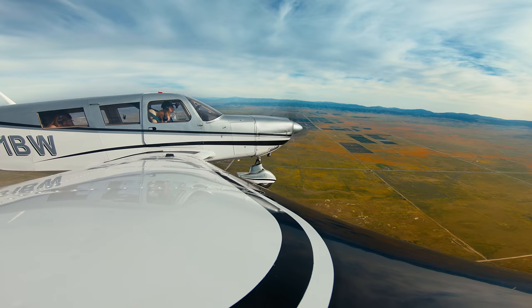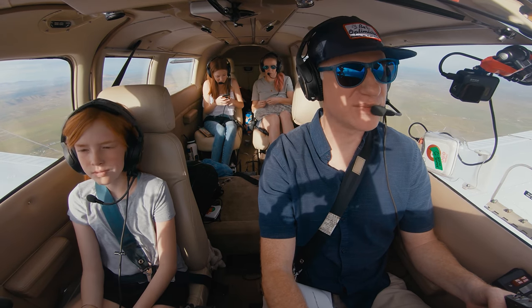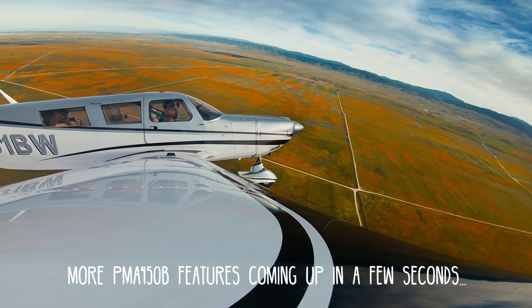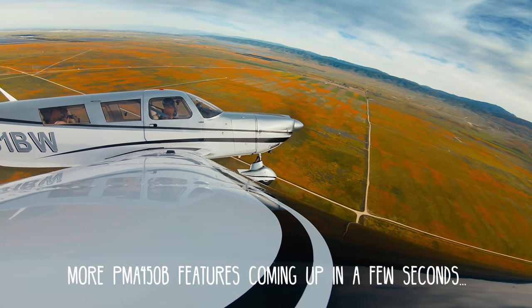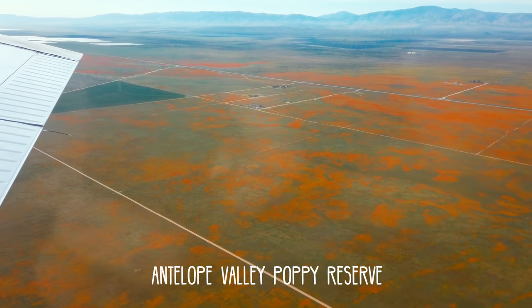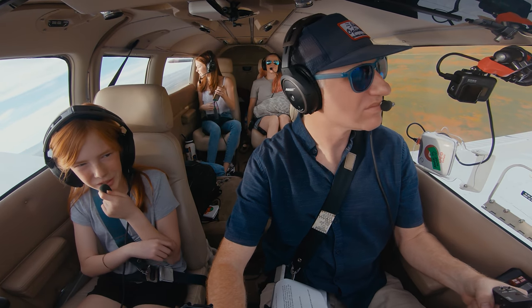We went ahead and listened to music and did some sightseeing. We had a great time listening to music, chatting with each other, and checking out the flowers from the air.